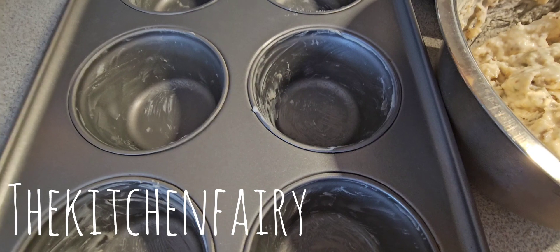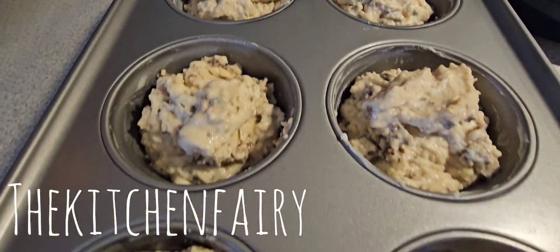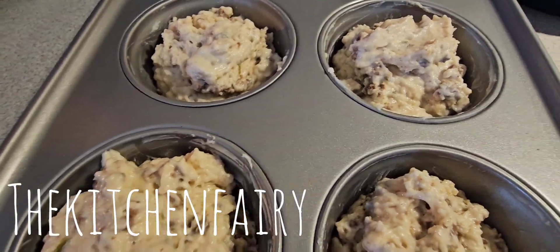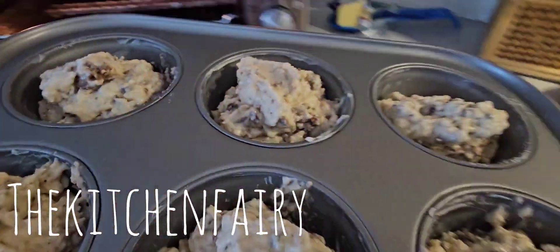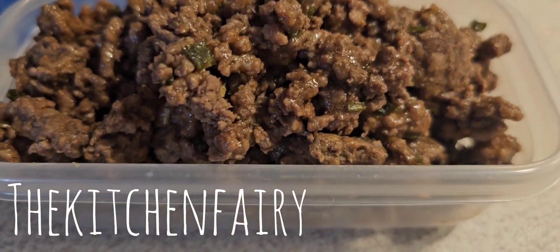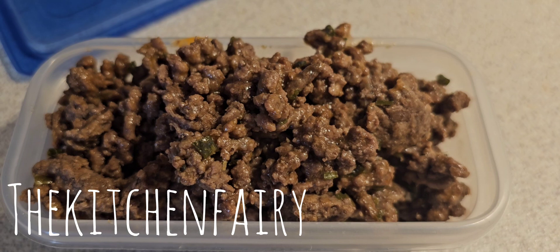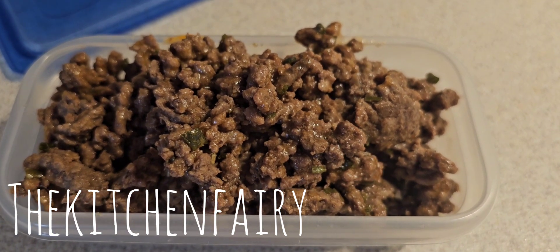Grease your muffin pan and fill it. Bake for 18 to 20 minutes in a preheated oven at 400 degrees Fahrenheit, depending on your oven. Store any leftover beef filling in the freezer or fridge and use it for another batch.